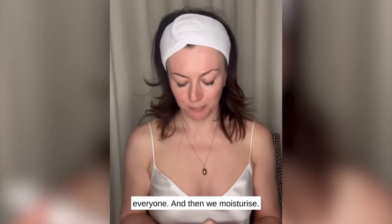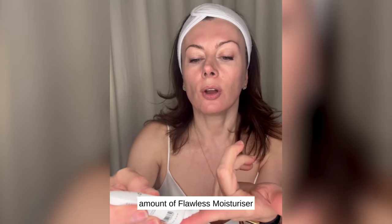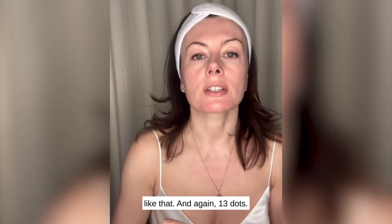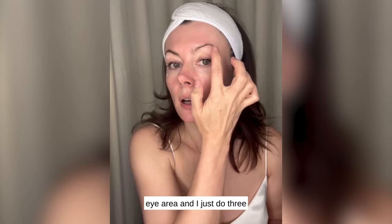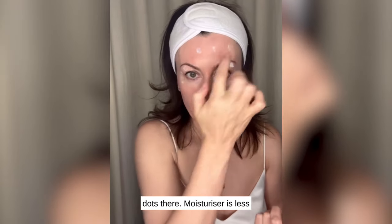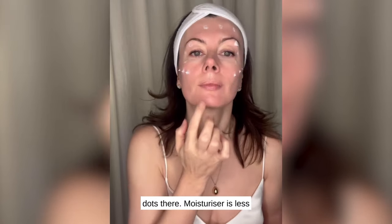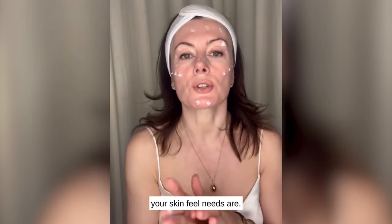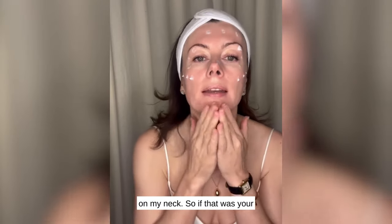Then moisturize. I'm going to do a fingertip amount of Flawless Moisturizer, and again 13 dots — but we are also going to do the eye area, and I just do three dots there. Moisturizer is less about dosing and more about what your skin feel needs are. I'm going to put the excess on my neck.